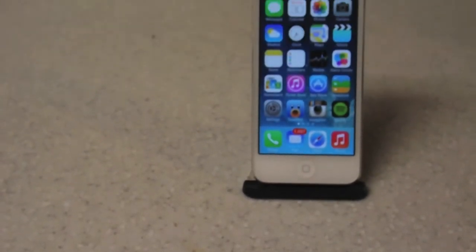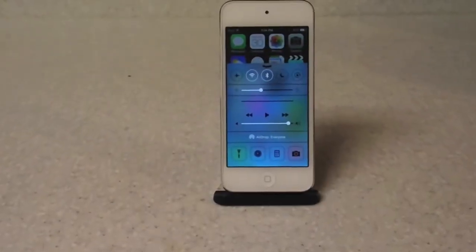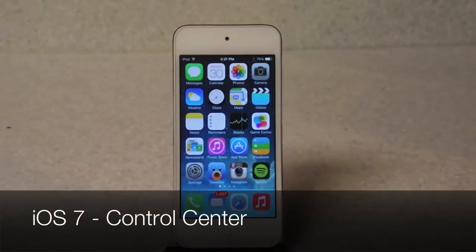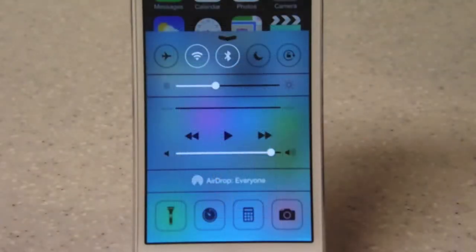Apple has integrated this cool new feature into their new iOS 7 operating system. They have decided to put a simple panel that is about 3 inches of your screen, that allows you to do many features on your iOS device. It's a really cool feature because it allows you to control many options just using a simple panel.